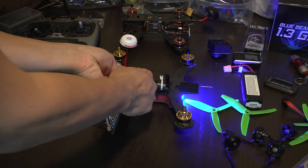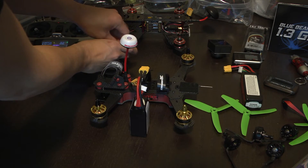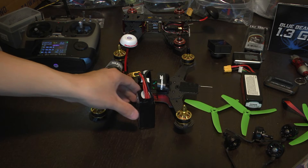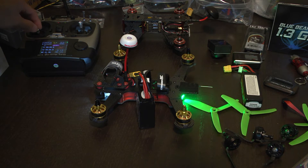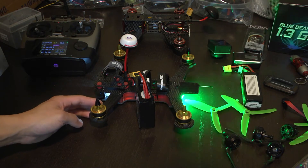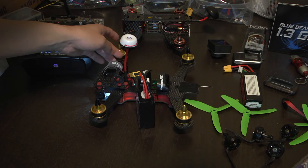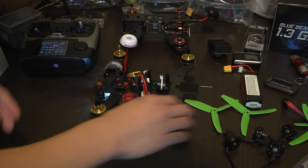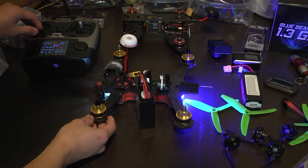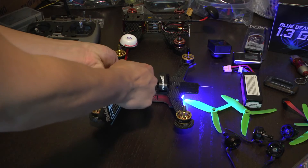So now we'll just plug the battery back in and wait for it. All right — this one is spinning clockwise, clockwise, clockwise, counterclockwise, counterclockwise. You can double-check again by looking at the arrows on the motors.